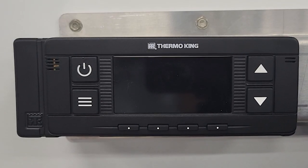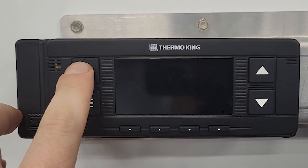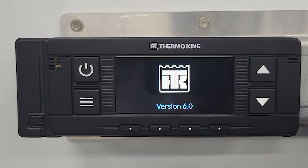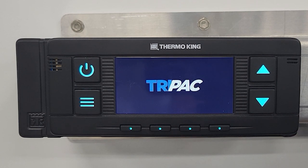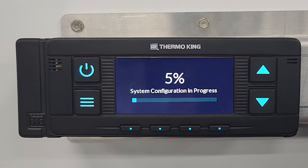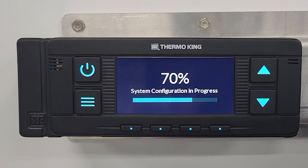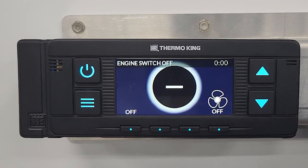TriPak 3 Basic HMI Navigation. To power it up, hit the power button. It will say what version of software is loaded on it, and then it will go into configuring the system. Then it will bring you to the main screen.